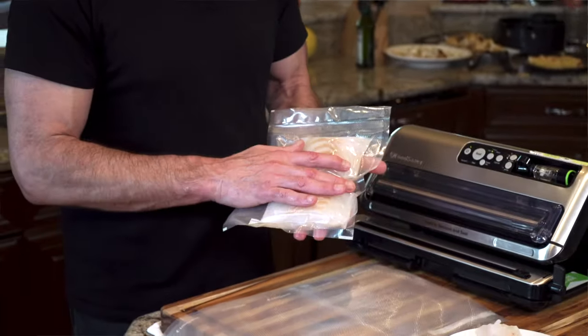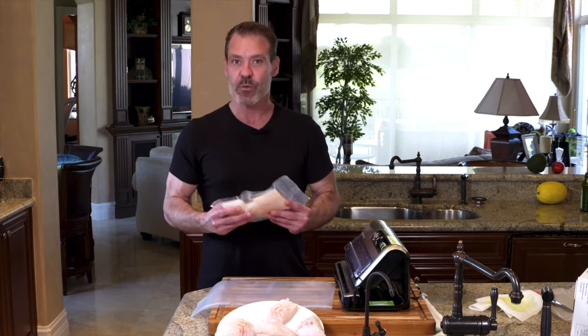I probably wouldn't recommend putting it in for a week or 10 days, but certainly in the freezer this will prevent it from getting freezer burned. I've left it in there for over six months and it's come out really fresh.